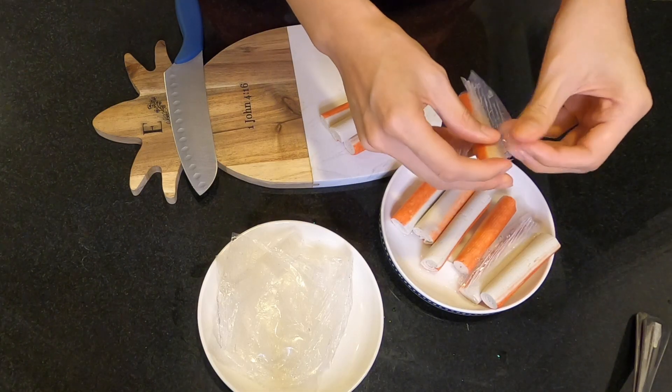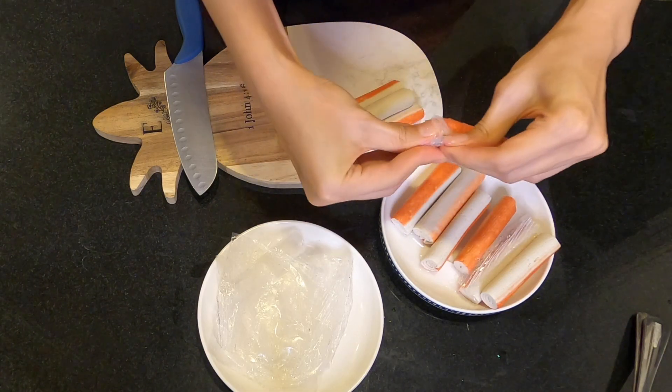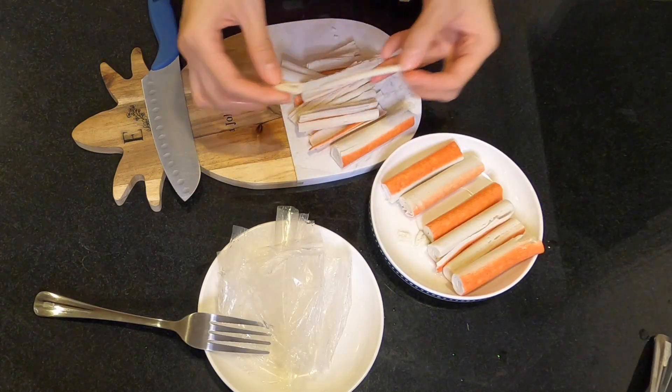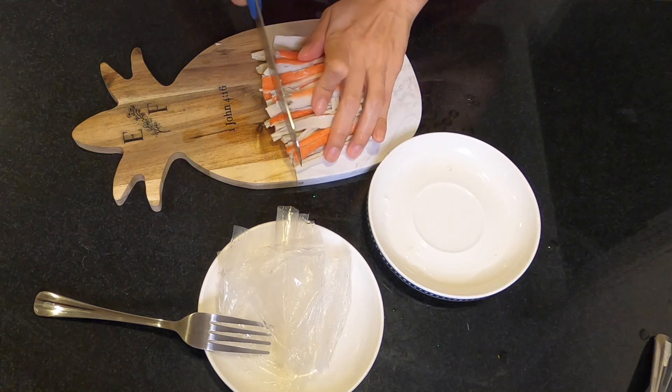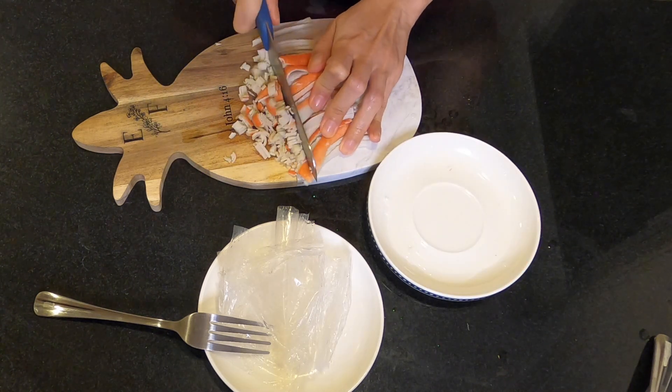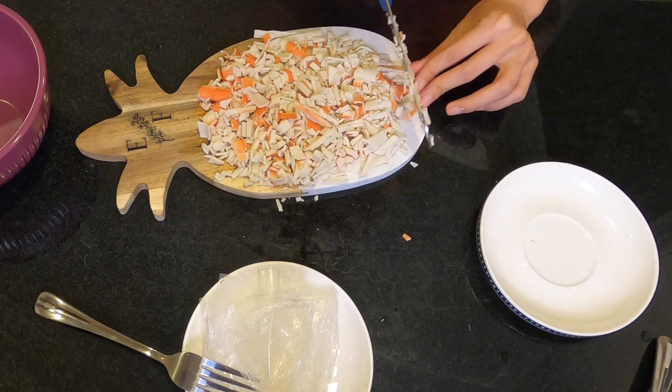First, I'm gonna prepare the crab steak by removing the plastic. Then I'm gonna break them up into strips, and then cut them into small pieces. Alright, I'm done chopping!